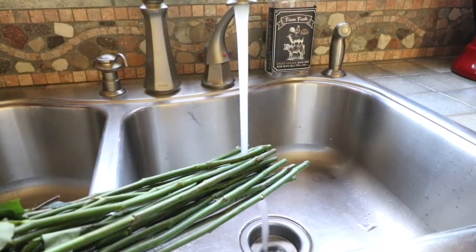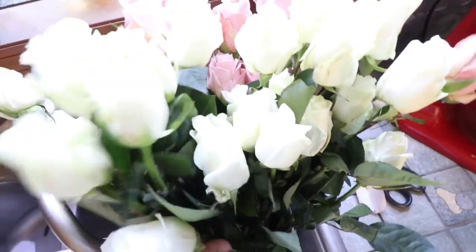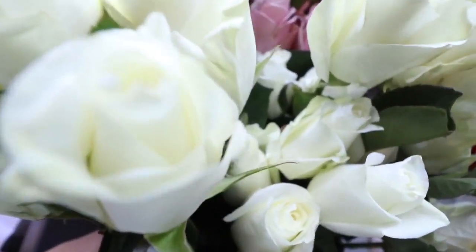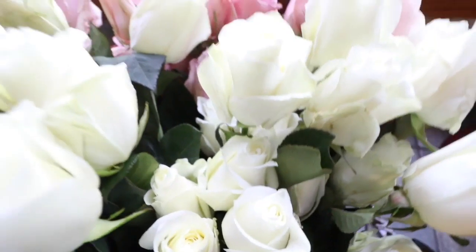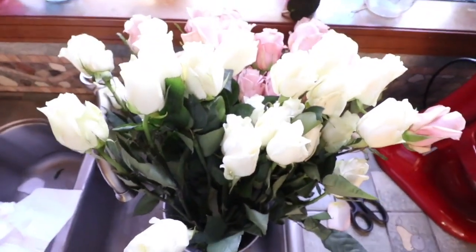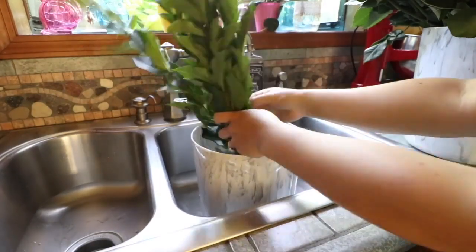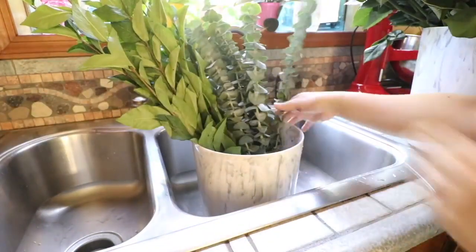In this one here I'm doing the white roses as well, putting them in the water. This is what they look like — just so beautiful. I'm then going to do another bucket and put the greenery in as well.